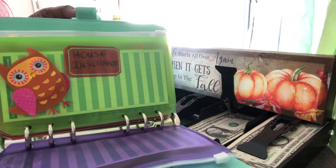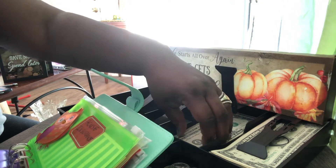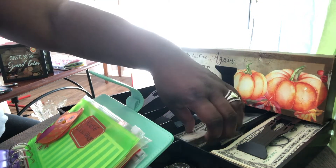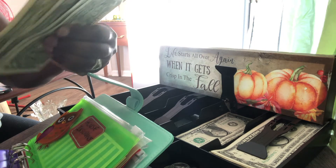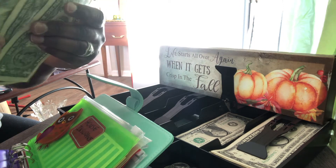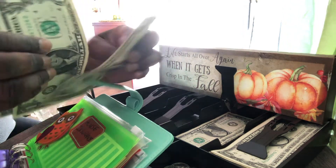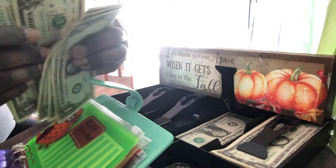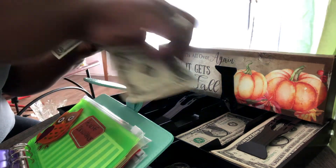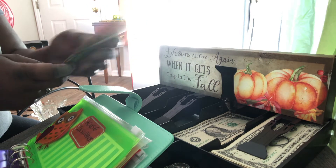House insurance is also getting five ones. One, two, three, four, and five. So we're going to put five dollars in house insurance.